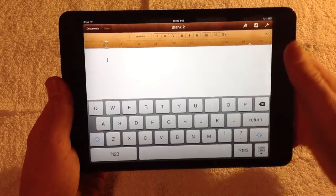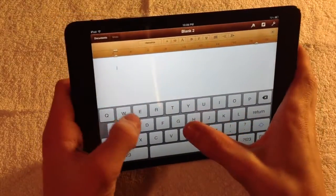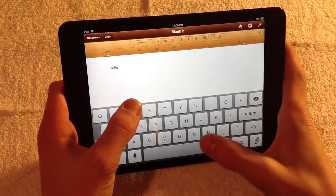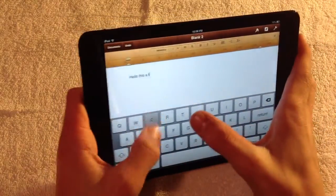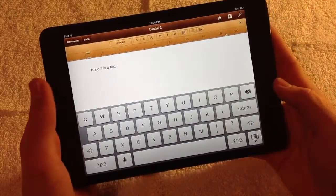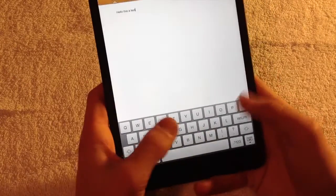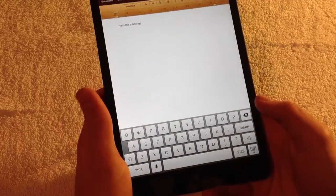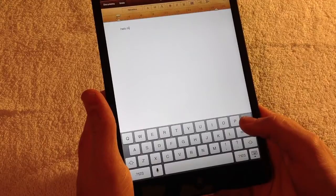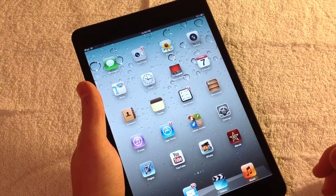I find typing on this device to be an absolute pleasure — not too small of a keyboard. It is easy to type in portrait mode as well; your thumbs fit perfectly and I find it to be great for doing work and stuff like that.